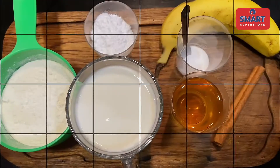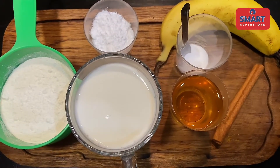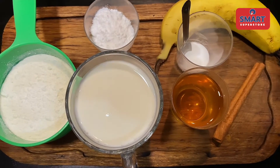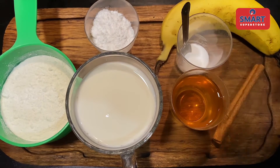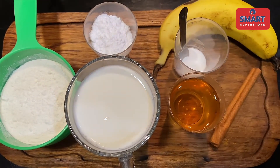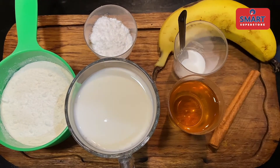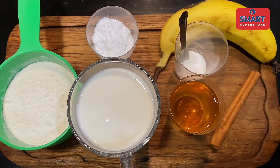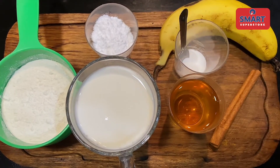Let's start cooking my easy banana pancakes. You'll need 1 to 1½ cups of milk, baking soda, sugar, salt, and garlic powder.